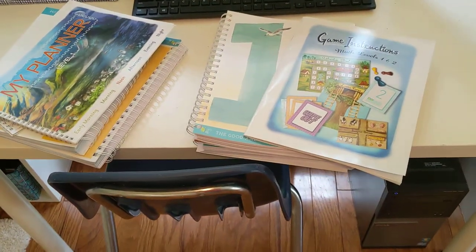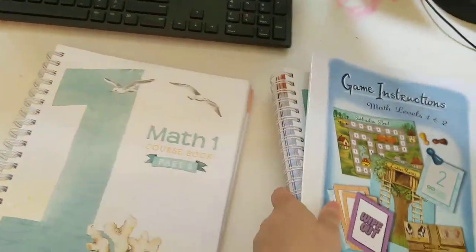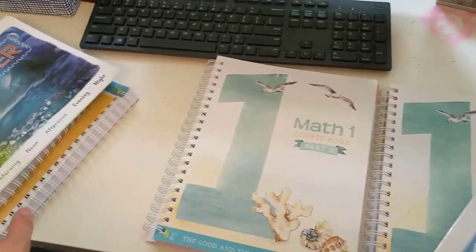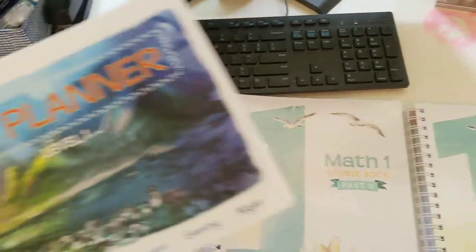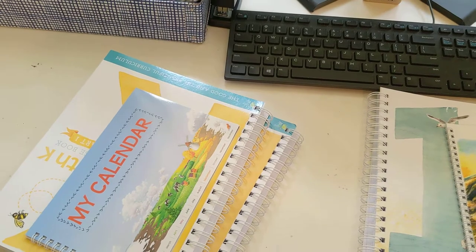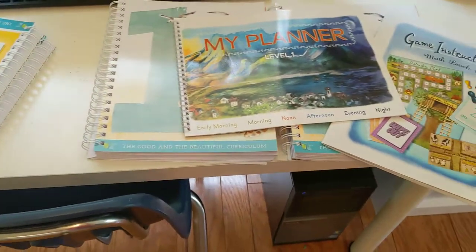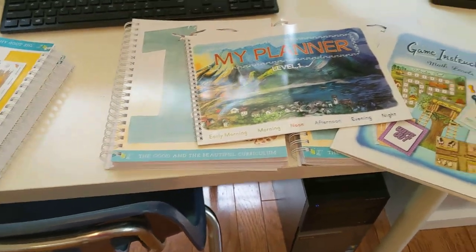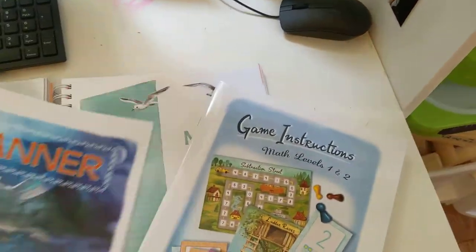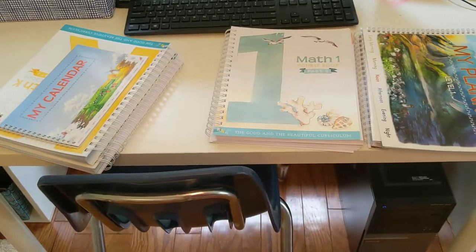So that is all I have for you — thank you for watching. This was Math 1 and Math K from The Good and the Beautiful. Hey guys, I hope you have a really great day. I hope you're having a good summer so far. Our summer is coming quickly to an end — next week will be the start of our school year. We're kind of clinging on to summer, but school is approaching fast and I'm excited about that too. Thank you guys for watching, and I hope you have a really great day. Bye everyone!